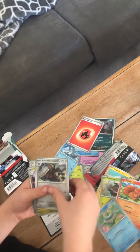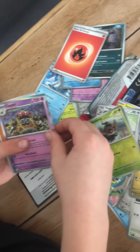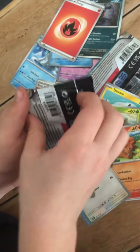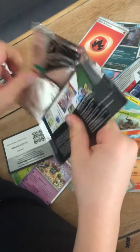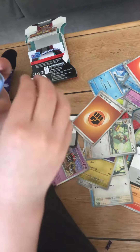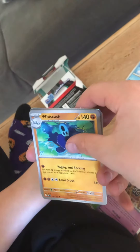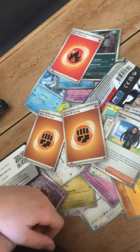Oh, cool. This one's cool. Best for last — alright. Ones that are hard to open are the good ones, if you didn't know that. That's what they used to do. It was kind of good.